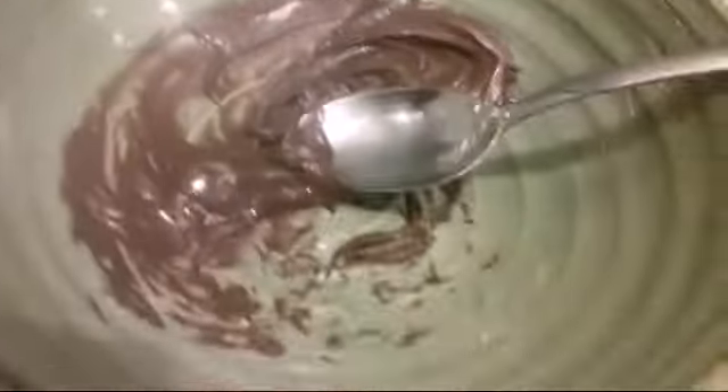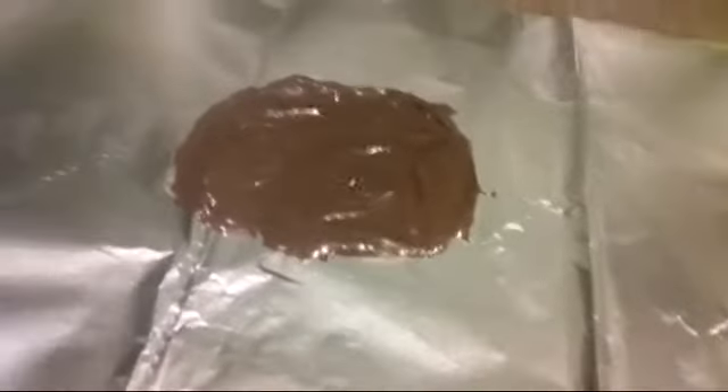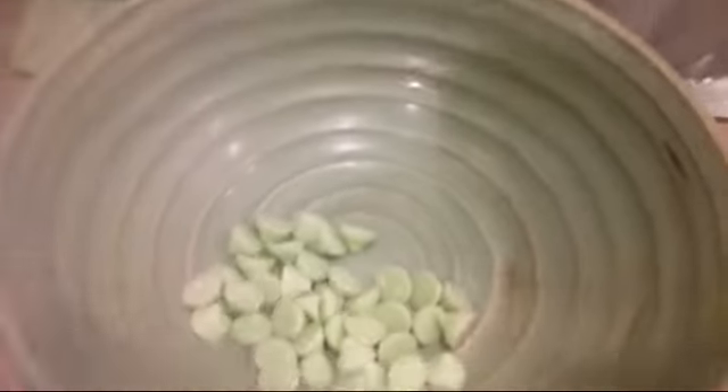Now we're just going to place this on a piece of tin foil. Now that we've got this on the tin foil, you might want to use a little bit more chocolate chips than I did to get bigger amounts, but I didn't really want to use a lot. So now we just set this aside to cool, and we're going to melt the mint chocolate chips.